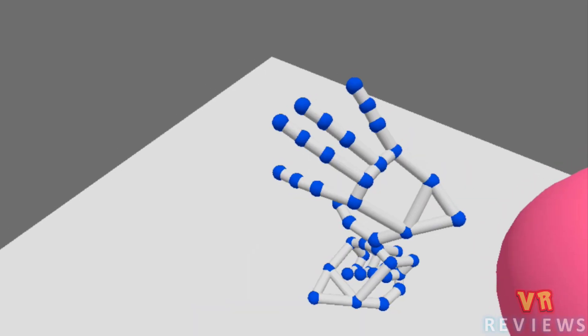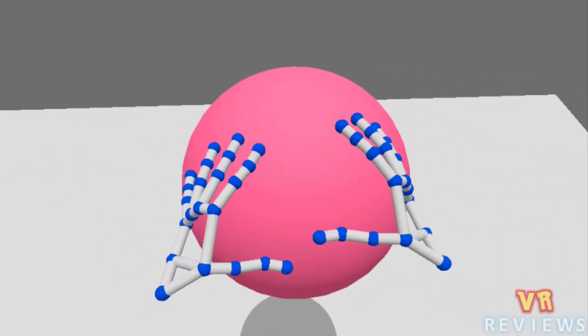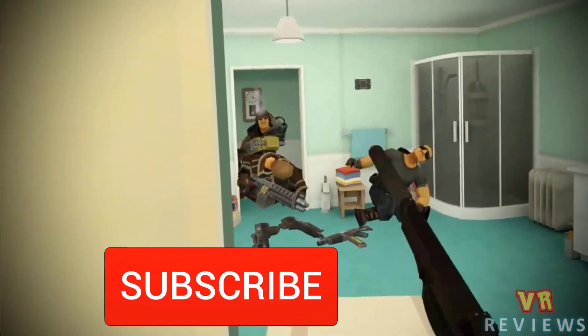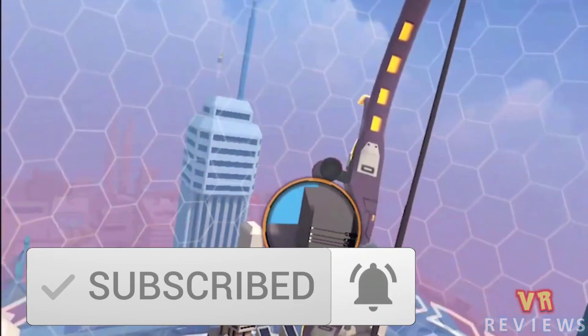Welcome to another Quest Digest, where we will be covering this week's Oculus Quest news in under 5 minutes. I have plenty of Oculus Quest accessories still on my list to review, as well as games, so do subscribe and hit that notification bell to be kept up to date with the latest.